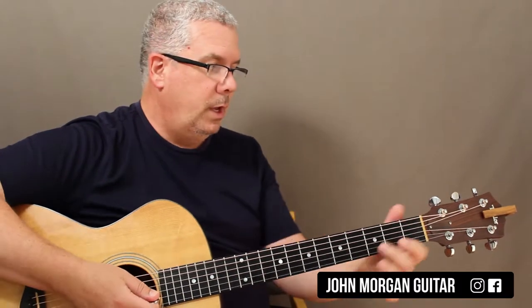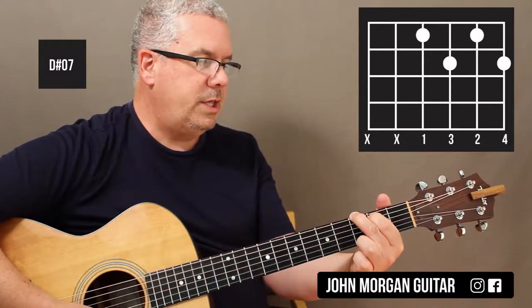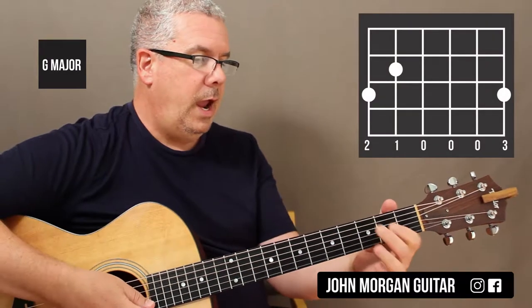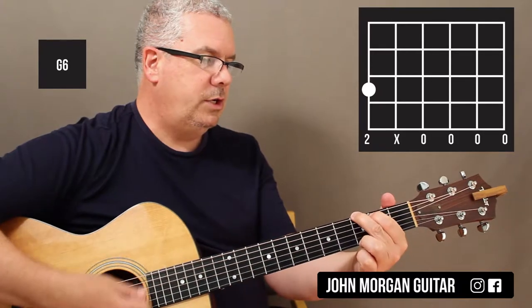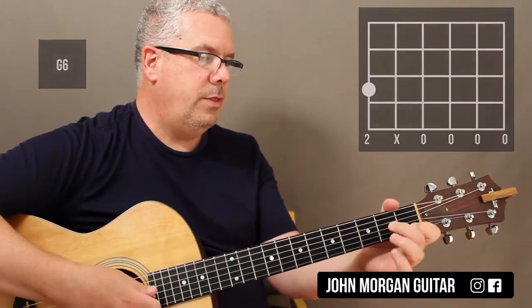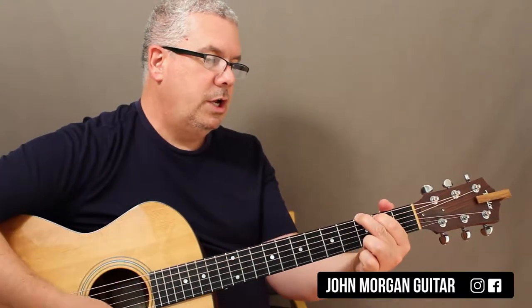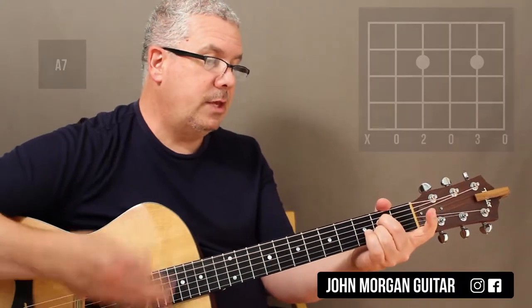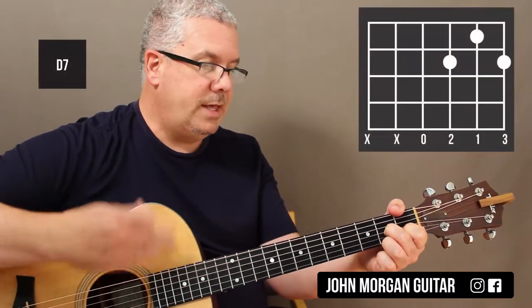There are really only two sections. You've got A minor 7, D sharp diminished 7, G to a G6 — and then A minor 7 same thing, D sharp diminished 7, G to a G6. Then the third time: A minor 7, D sharp diminished 7, a G, and then an E7, and then an A7, things will turn out for the D7. And that's that whole section.